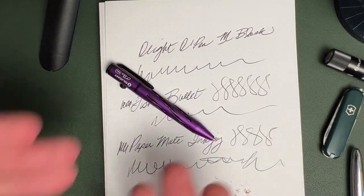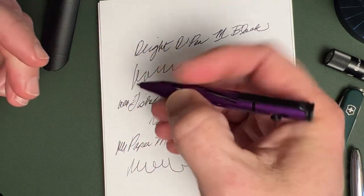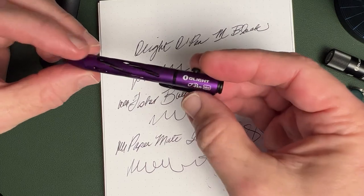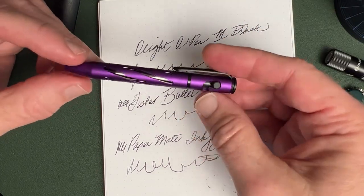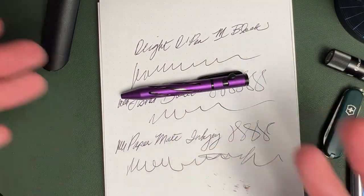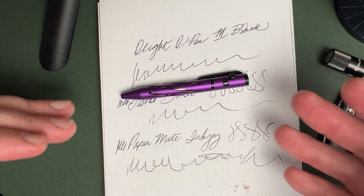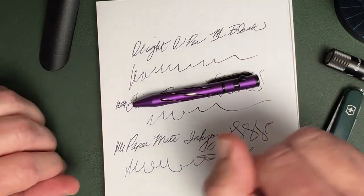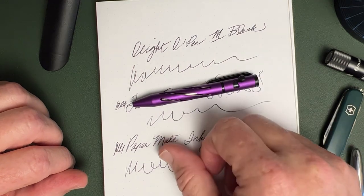Is it a handy pen? Absolutely. I like that bolt-action mechanism, it's very easy to grip, the finish is nice, and I think it's a fair price that they're asking. Not bad at all — a very handy little pen. If you think that's something that's for you, you can get it in OD Green, Safety Orange, or Blaze Orange. Check that pen out — link below in the description. God bless you, have a great day.